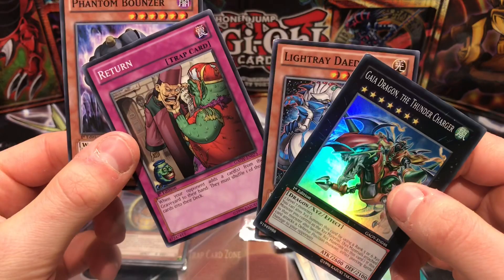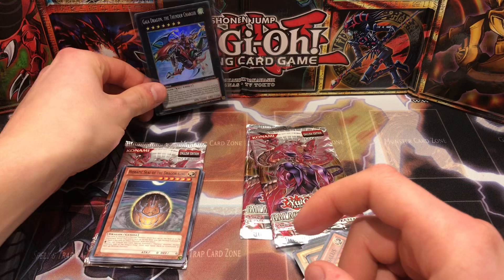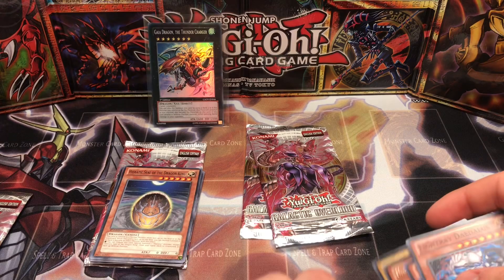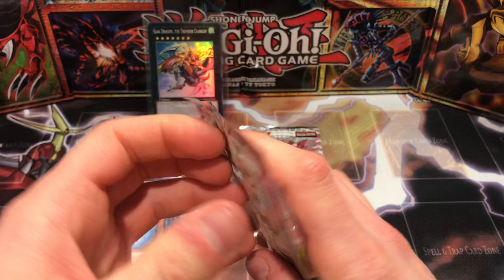Gaia Dragon does have a massive dent on it at the top — these packs are all dented. Light Ray Daedalus, Phantom Bouncer, and Return — we've got a holo! It's a bit dented but it's still a holo, that's pretty cool. Of course it looks like Gaia the Dragon Champion. So Gaia Dragon the Thunder Charger as a super rare pull — we're really happy guys, we got a holo, thank god for that.